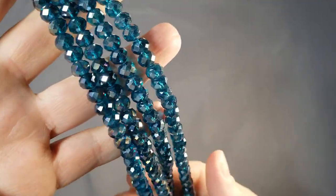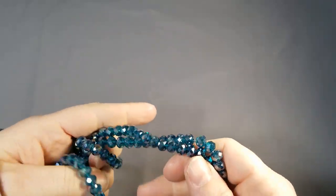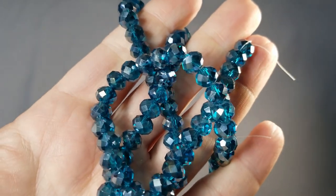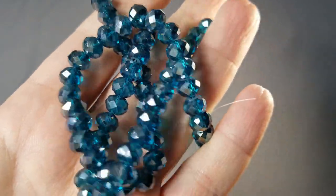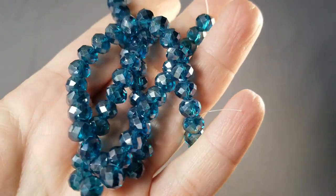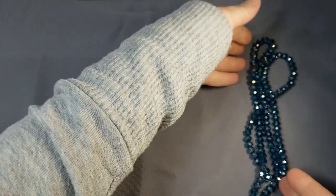So here is the first thing on this bead haul. This is two strands of 16-inch strands of 8x6mm crystal rondelle beads in Capri Blue AB. Look at the shine on that — so sparkly. I love these. They were $1.59 each, so I paid $3.18 for the two of them.